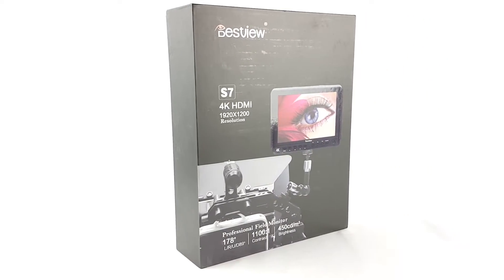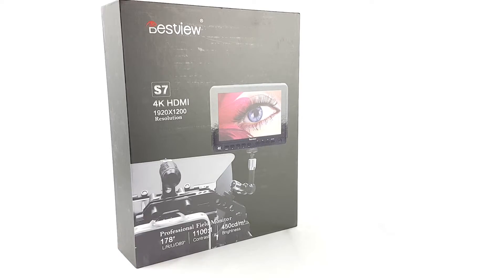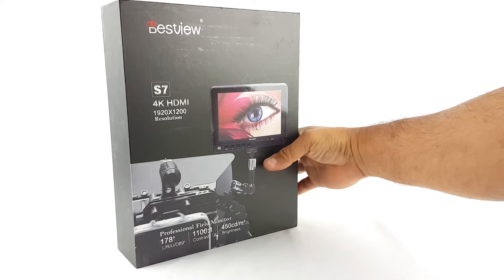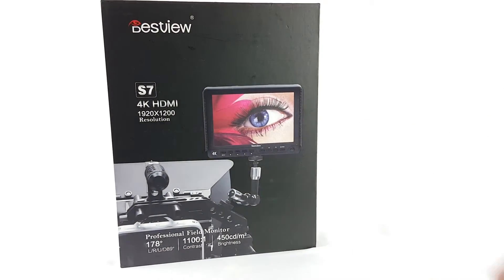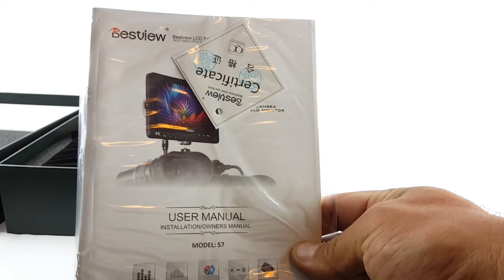All right, so here we are doing a review for the Best View professional field monitor. It takes 4K HDMI input and has a 1920 by 1200 resolution. Let's open the box up and see what comes inside.